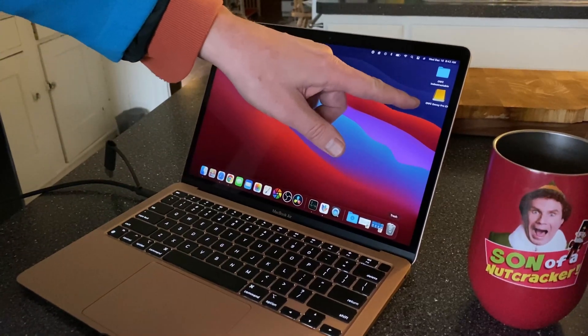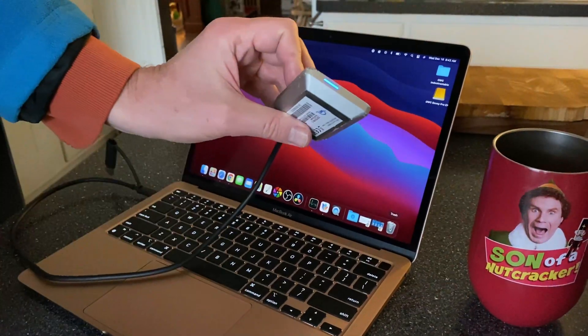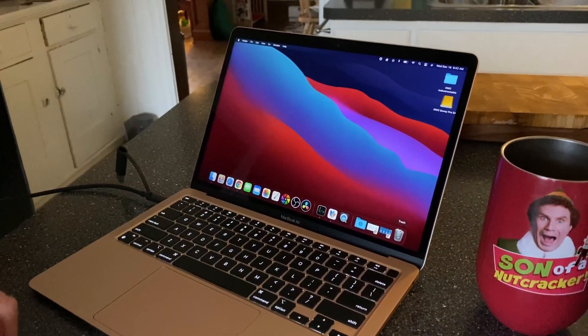We just ran over the drive, threw it off a second story balcony, and threw it down the street four times. It has some damage on the corners, but let's plug it in and see if it works. The drive is working and you can see the little blue light is on in the front, so far so good.